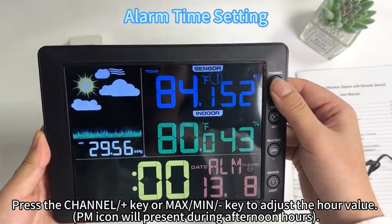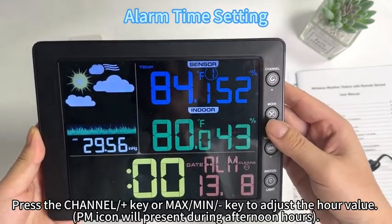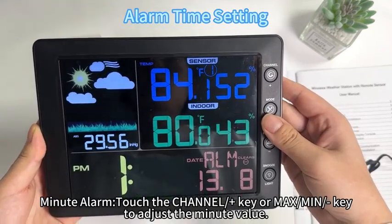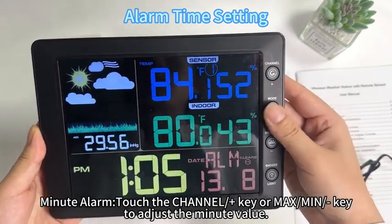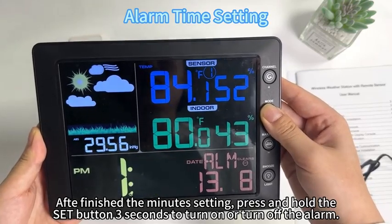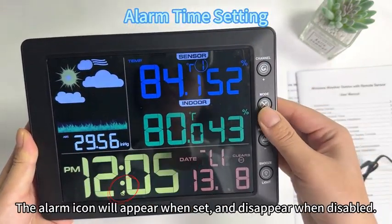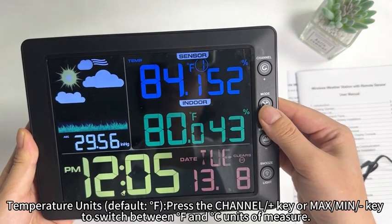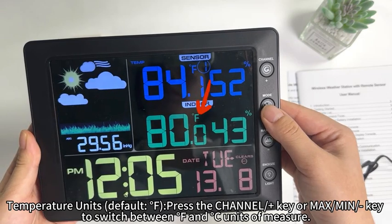Press the channel plus key or max/min button to adjust the hour value. The PM icon will appear during afternoon hours. For the minute alarm, press the channel plus key or max/min button to adjust the minute value. After finishing the minute setting, press and hold the set button for 3 seconds to turn on or turn off the alarm. The alarm icon will appear when set and disappear when disabled. Temperature units default to F; press the channel plus key or max/min button to switch between F and C.